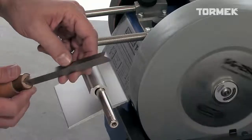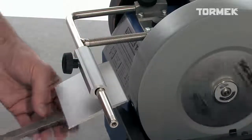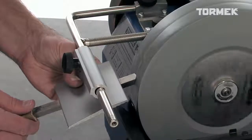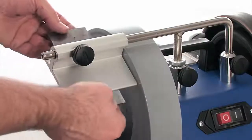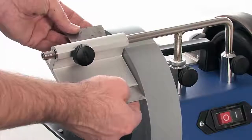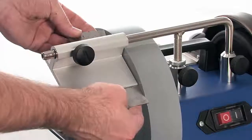This special scraper, which has a triangular section, is ground with the tool rest mounted like this. A cabinet scraper can be quickly ground to a square edge on the side of the stone, using the tool rest in this position.